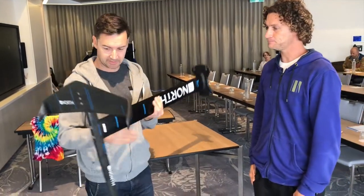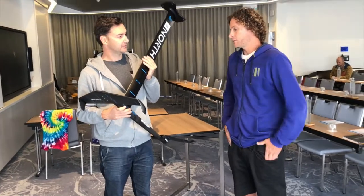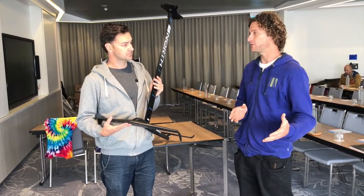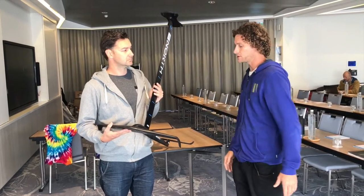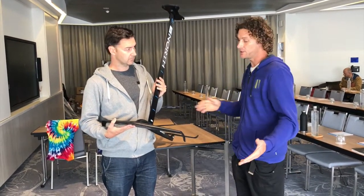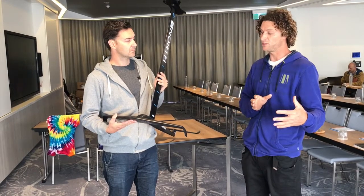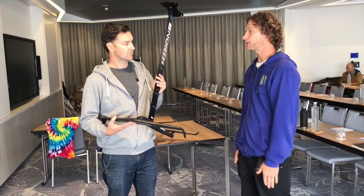Speed-wise, is this considered a fast foil? Our goal was really to have it operate at the widest speed range possible. We didn't want to create a really slow draggy foil, but we're also not wanting to get into the race market and go super high end. The type of profile we chose for our wing has a really big speed range — it gets up and going really quickly in light wind, but it doesn't top out as quickly as some others on the market. A lot of foils are oriented towards real low-end draggy or real high-end. We wanted this sweet spot right in the middle.